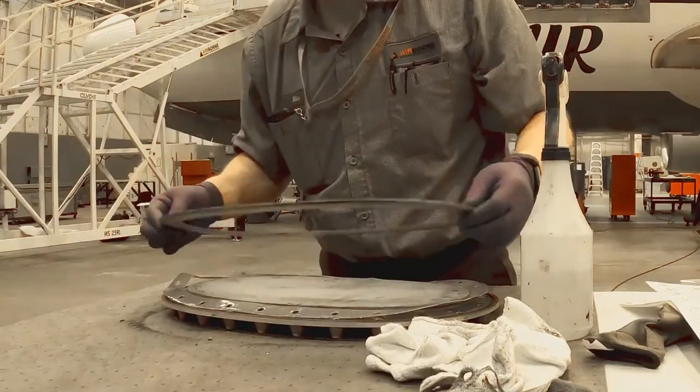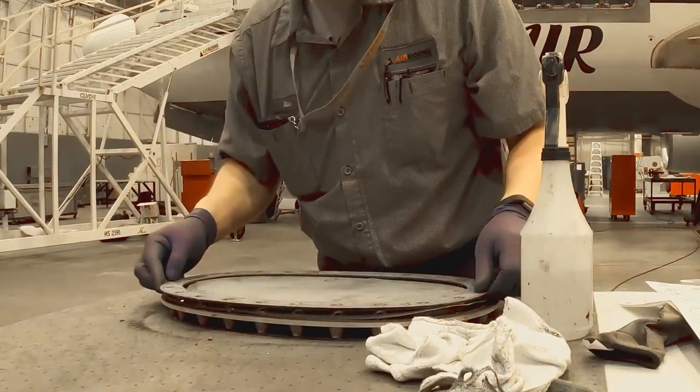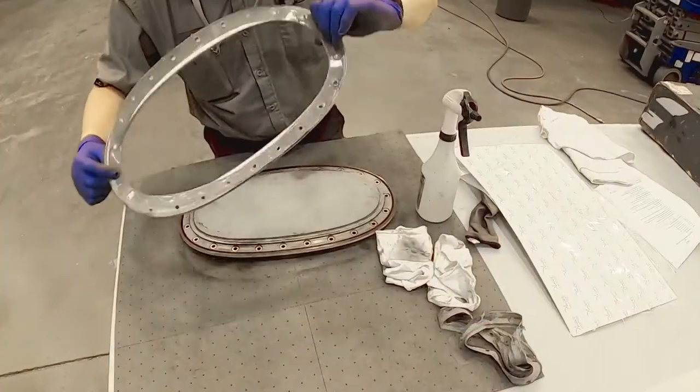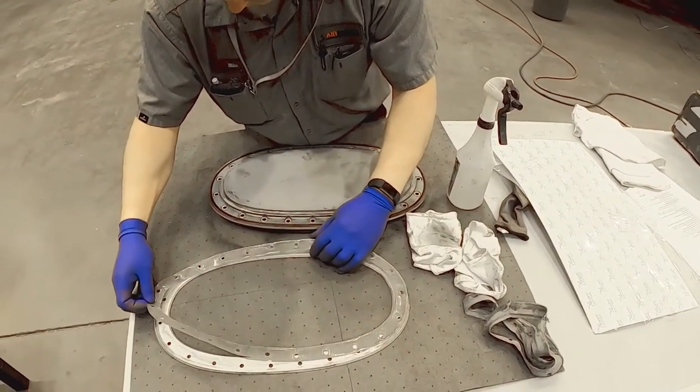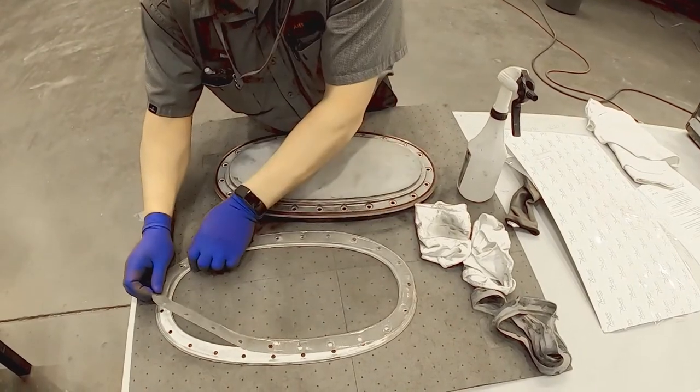With the gasket in place, take the clamp ring and place on top of access door and gasket, countersink holes up, ensuring the holes line up correctly. Then carefully remove the clamp ring and gasket together and place upside down on the table.